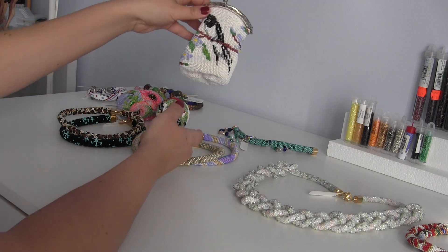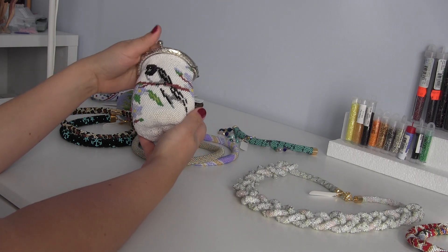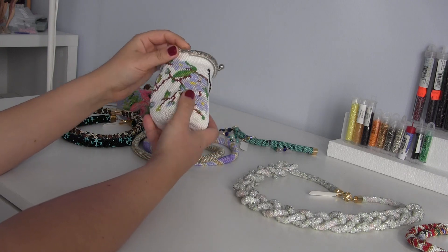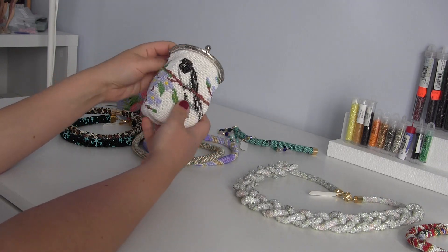I have also made a coin purse with this technique. You can see how the pattern came out nicely with the bird, flowers, trees, and leaves showing up pretty well.